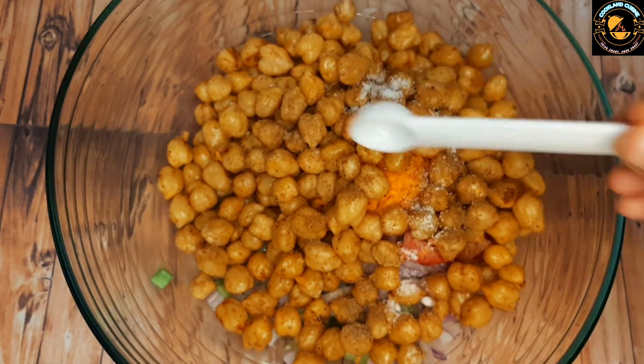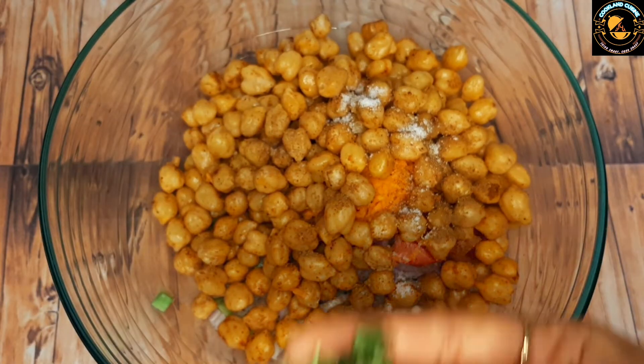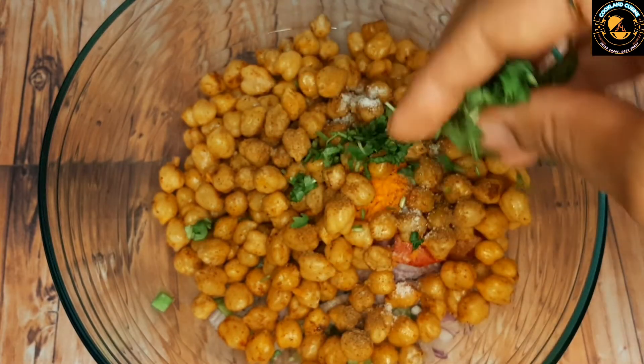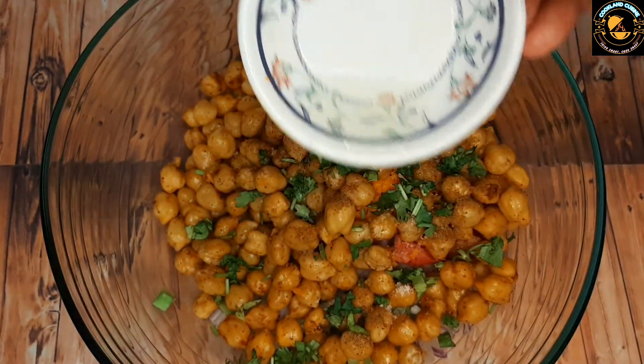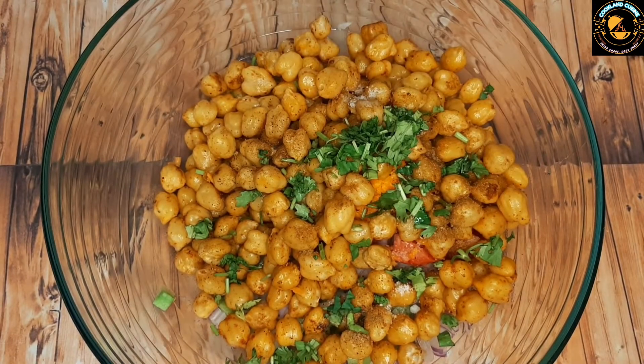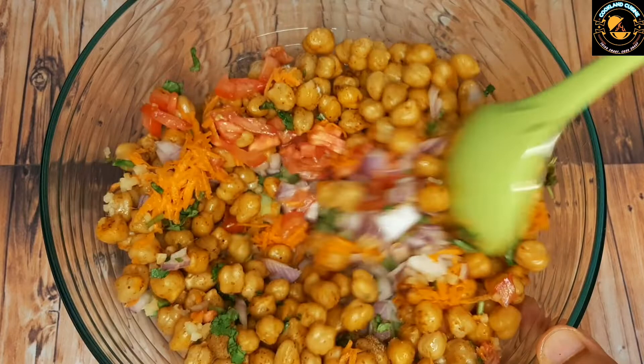Add salt as per taste, then add a few coriander leaves. Finally, add lime juice and mix it well. Here our chickpeas salad is ready.